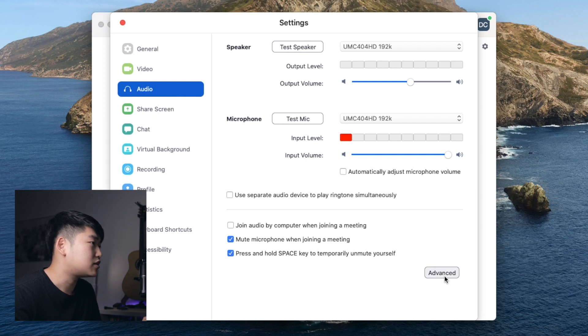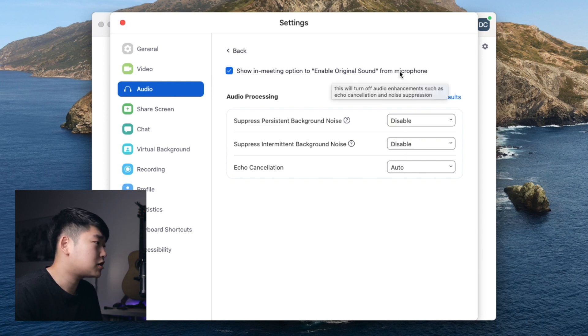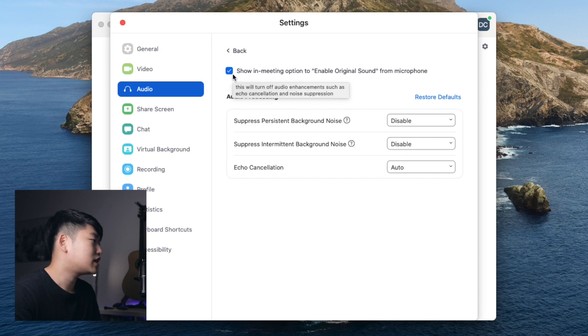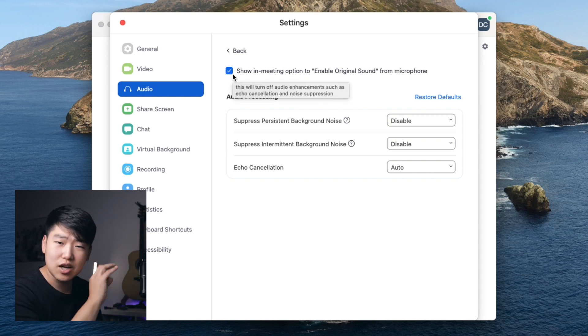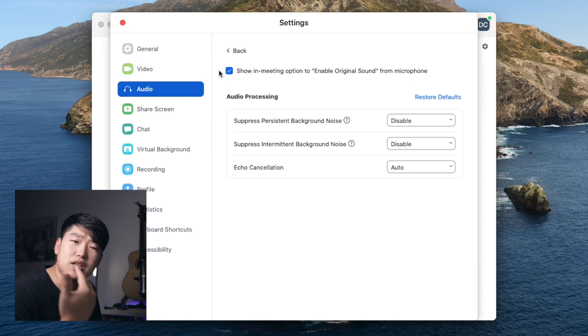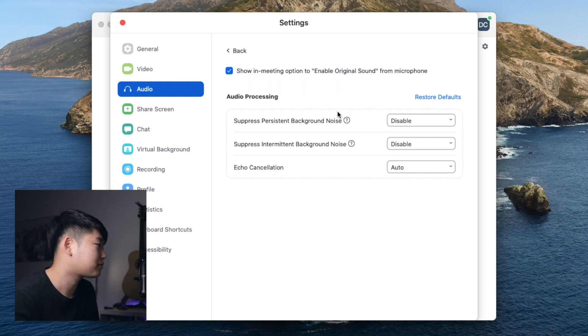Now we're going to dive into the advanced menu. The first thing is: show in-meeting option to enable original sound from microphone. This is very important. Once you're inside a meeting, there's going to be a setting at the top left — I'll show you that in a bit — and that setting is basically going to disable all of Zoom's processing and make your sound go straight through raw. This also matters for the following settings, although if you have original sound switched on, it shouldn't.